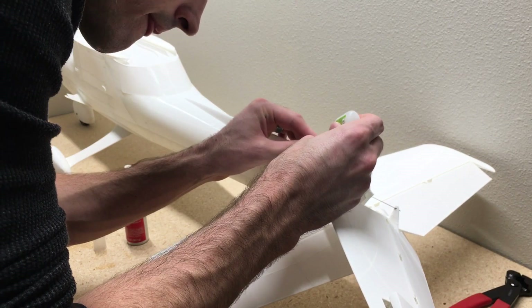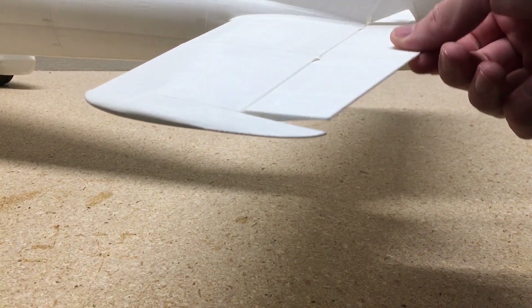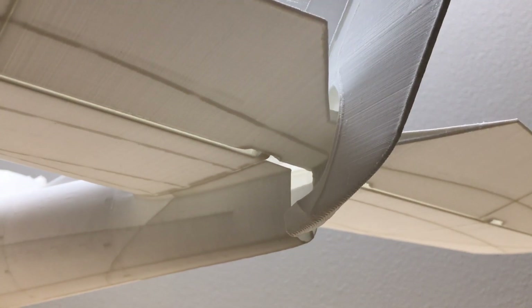Then we'll glue the rudder on, same thing. And there is the tail section all completed. Next we'll start working on the wing.